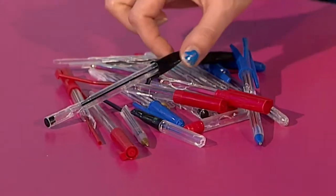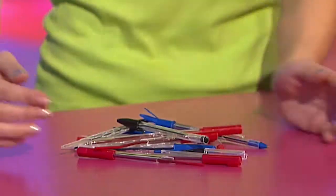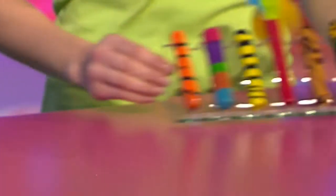Here on Fingertips we try to come up with ideas for you to revamp stuff you can most probably find around your home. Yes, and today it's the turn of these boring old broken and chewed up pens. Not very inspiring are they? But with a bit of Fingertips know-how we're going to show you how to turn them from these into these.